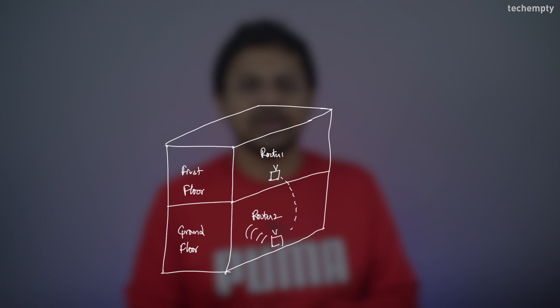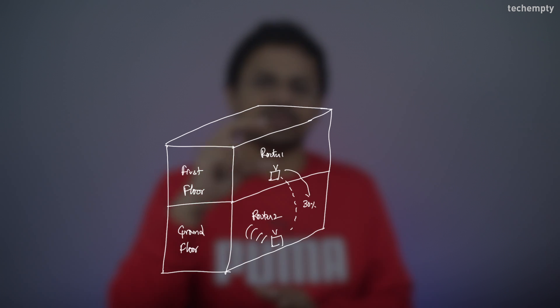Here on the ground floor, you should get a minimum of 30% wireless signal from router 1 to make the entire process work. In my case, this illustration suits perfectly well and I would like to place the second router as a repeater on the ground floor, where I get around 70% signal from the first floor.